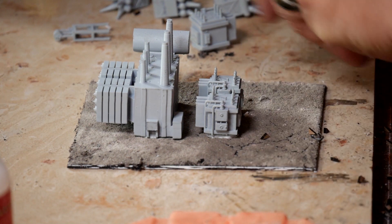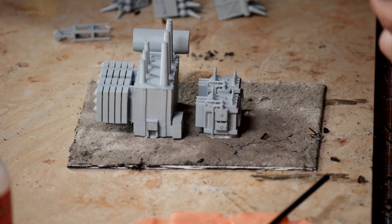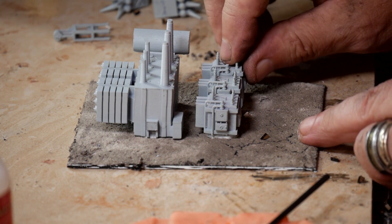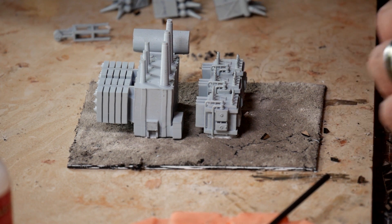I know that Woodland Scenics also makes a substation. If you prefer just to build a substation, I'm not sure if it's in N-Scale — I think it's in N-Scale and HO. So you could just go to the Woodland Scenics site or Walter's site and purchase the model yourself.